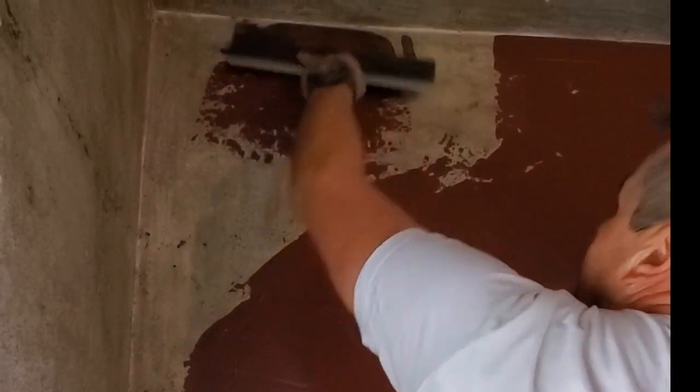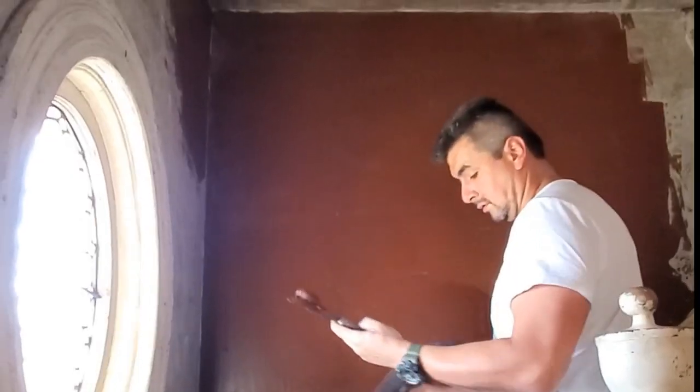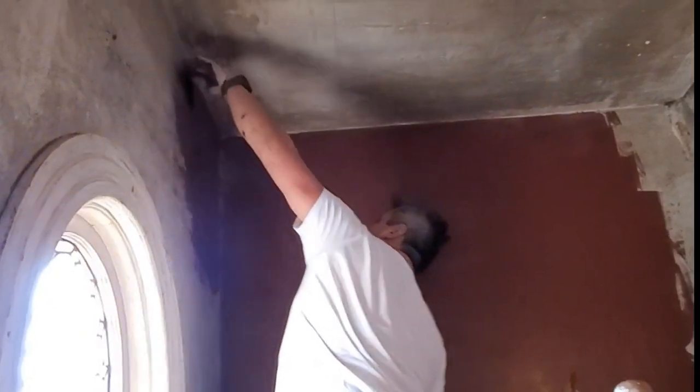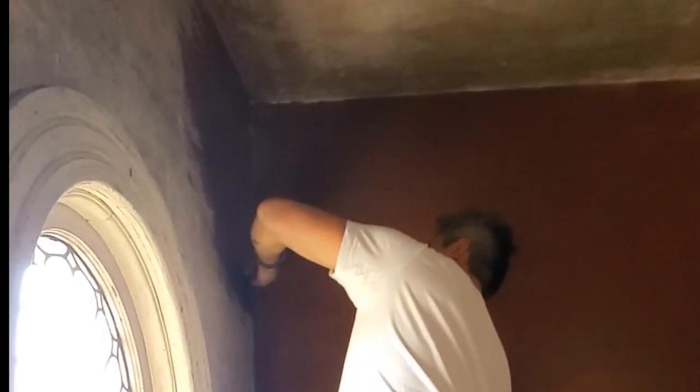I'm using a 14-inch blade. In the description I'm going to leave all these materials so you can order them — the stains, the colors, the spatula, whatever you need. Also, it's important as you mix this that you cover the floor, because that red product is really messy. Put a piece of cloth or a tarp down so you don't have to keep cleaning — it won't stain permanently, but it's very dusty.